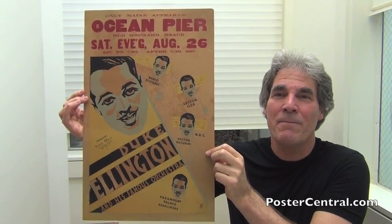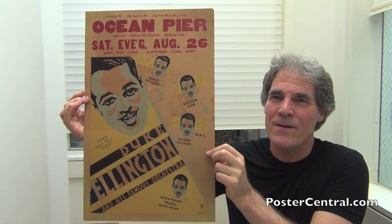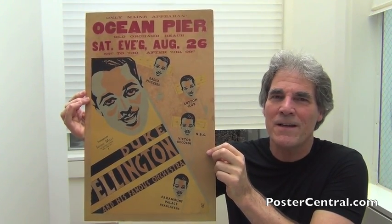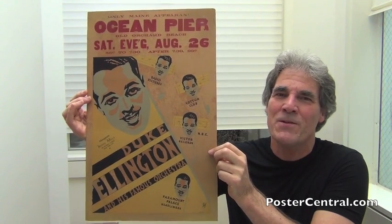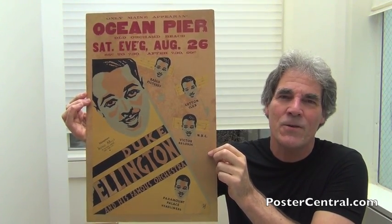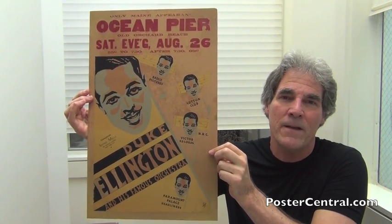Hello there. Thanks a lot for coming by PosterCentral.com's video blog today. I'm Pete Howard and today it's Duke Ellington, a towering giant in 20th century popular music. What's so fun is this is a vintage concert poster from kind of the first decade they really started appearing a lot — the 1930s.